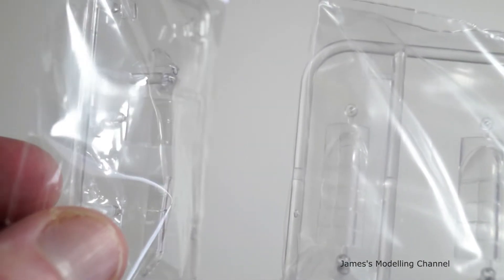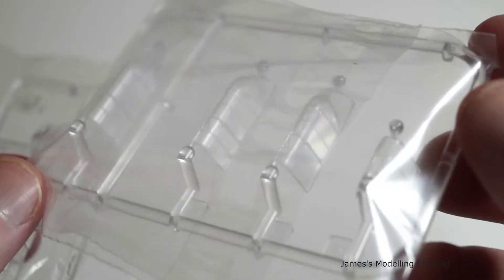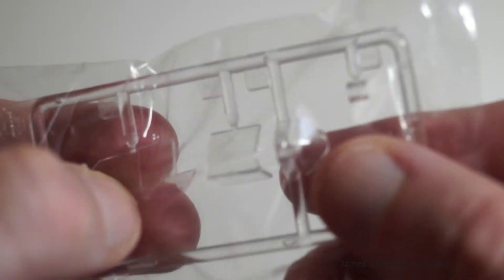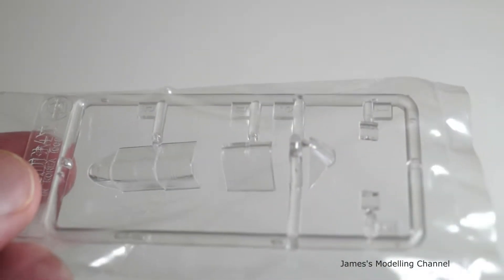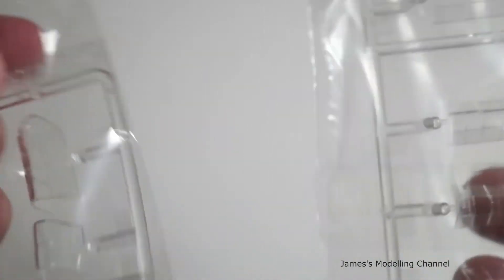Next is the two options for canopies: you have the full open one and the closed one. The framing is raised so you could mask yourself or buy masks.